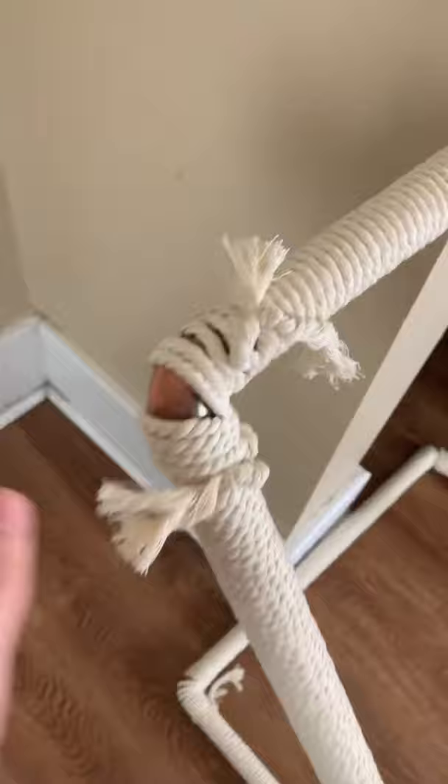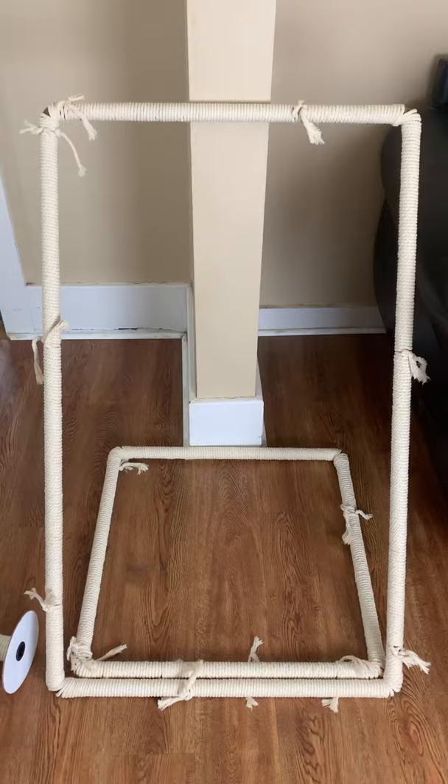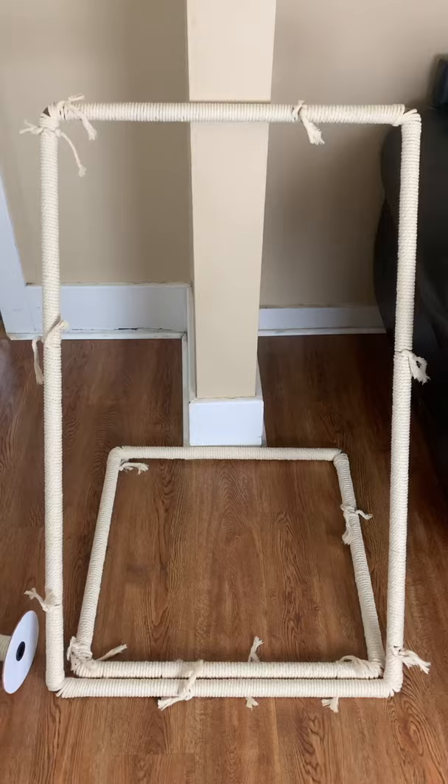I also noticed it was kind of difficult to completely cover the corners, but I think those will get covered up whenever we move further along. I used about 250 feet of rope to cover the frames, and I've set the chair up the way it's going to be sitting — here's a side angle.